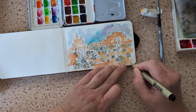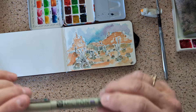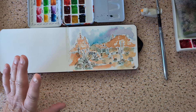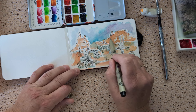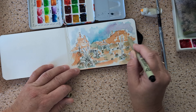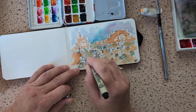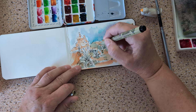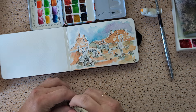Don't forget to sign your art — preferably with a pen that works. I think we've got everything, but we might need a little more in the background. These hills could use some more definition, so we'll add a little bit in there, and then touch up this roof.